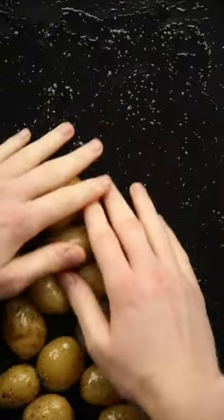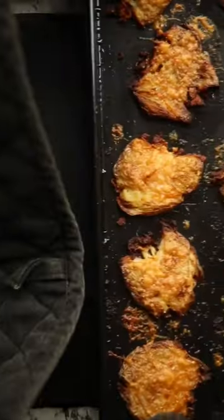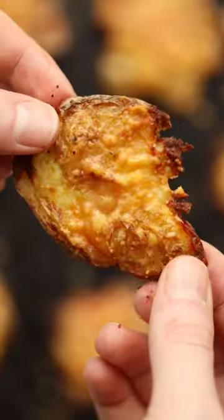We're just going to boil some baby potatoes in salted water, then coat them in oil and seasoning, spread them out and smash them, and then top them with parmesan and bake them until they're golden and crispy.